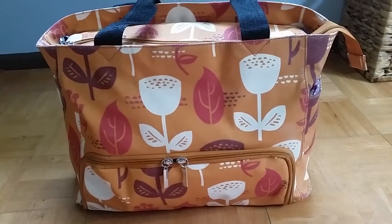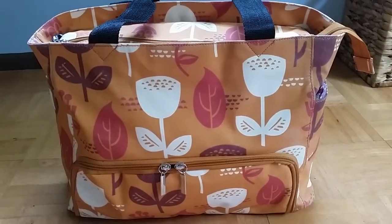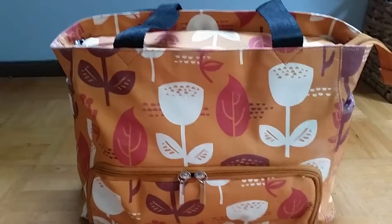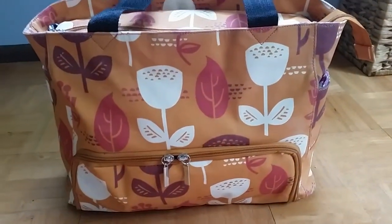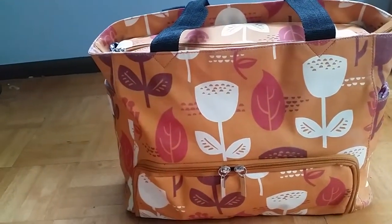Hey everyone, it's Caitlin from All Natural Mom 101 blog. I'm here today to show you a quick overview of the Nurse Purse breast pump bag. If you want a full review on the bag, head over to the blog and you can read the full review there — I'll leave the link down below. This video is just going to be a quick video to show you the features that the bag has to offer.